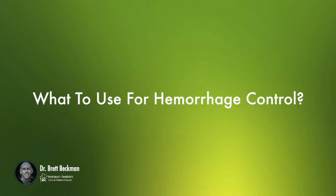What do we use for hemorrhage control? We use Hemoblock. You can look that up — it's H-E-M-A-B-L-O-C-K, veterinary. Get to their website and order that. It's a potato-based powder that you put in for hemostasis.